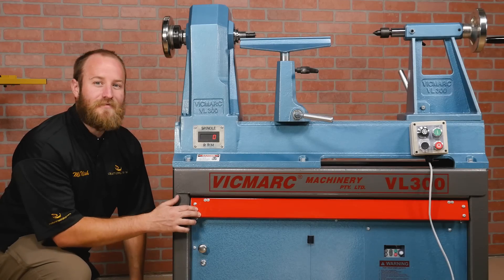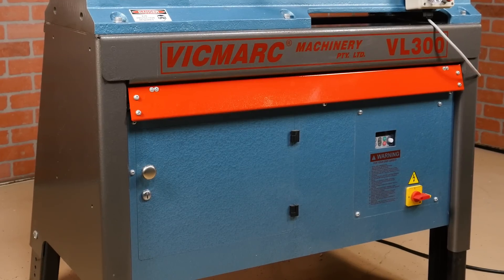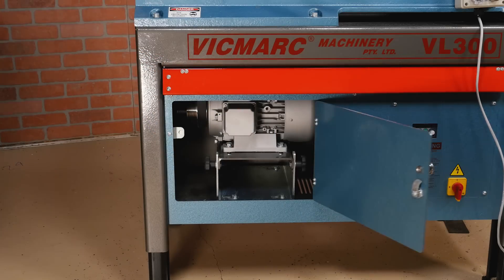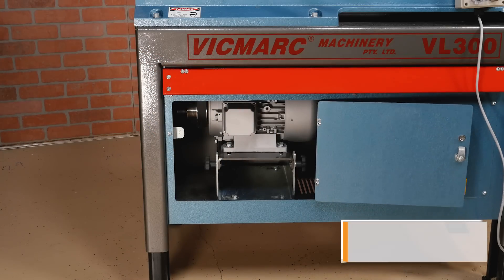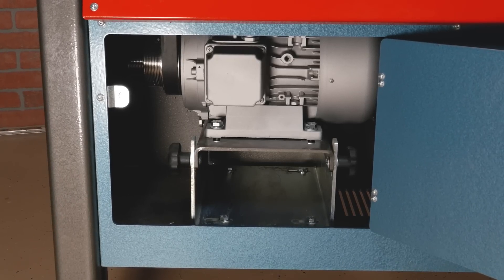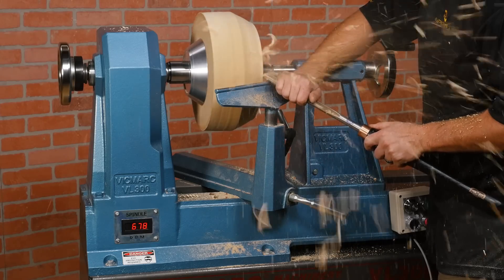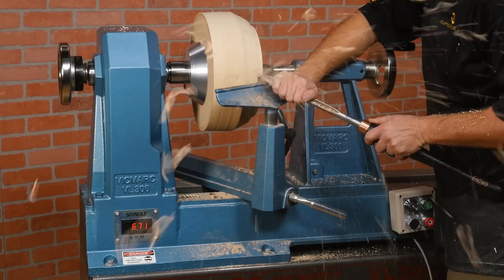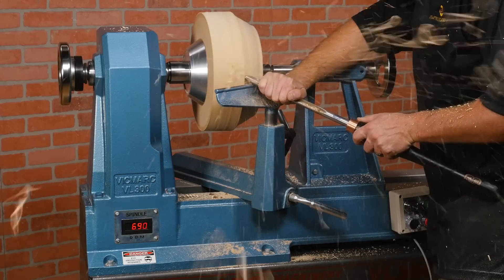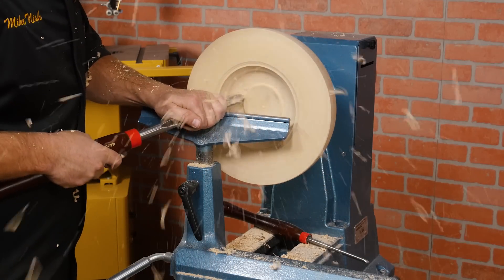The base of this lathe is different than most others on the market — it's fully enclosed and made from 5mm thick steel. Housed in the base is the heart of the VL300: a powerful 3 horsepower motor. The motor is fully enclosed, which protects it from dust and debris, and it runs whisper quiet. It's controlled by an electronic variable speed drive that provides huge amounts of torque so it never struggles, even with large work at slow speeds. The 3-step pulley gives you multiple options depending on how much torque you need.